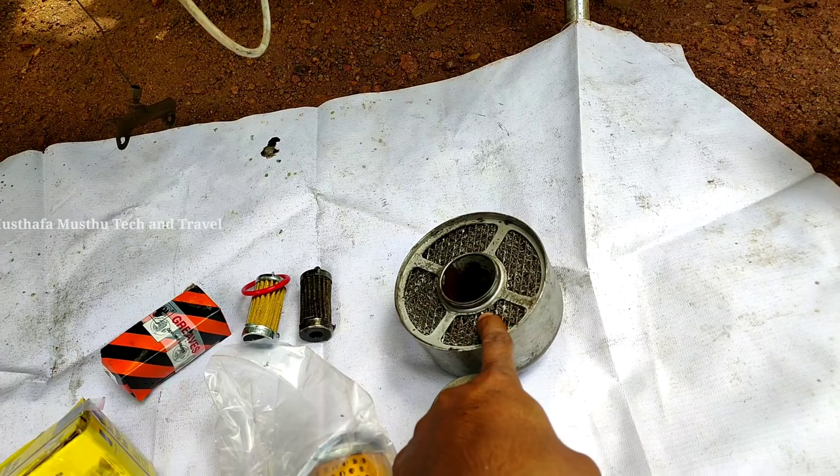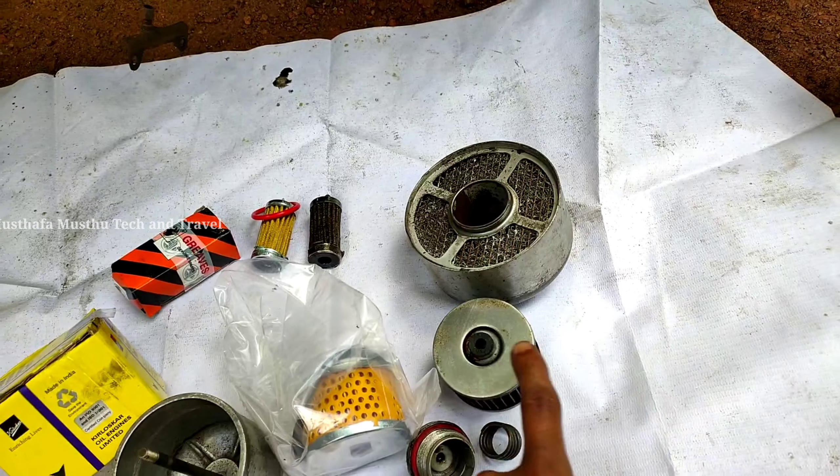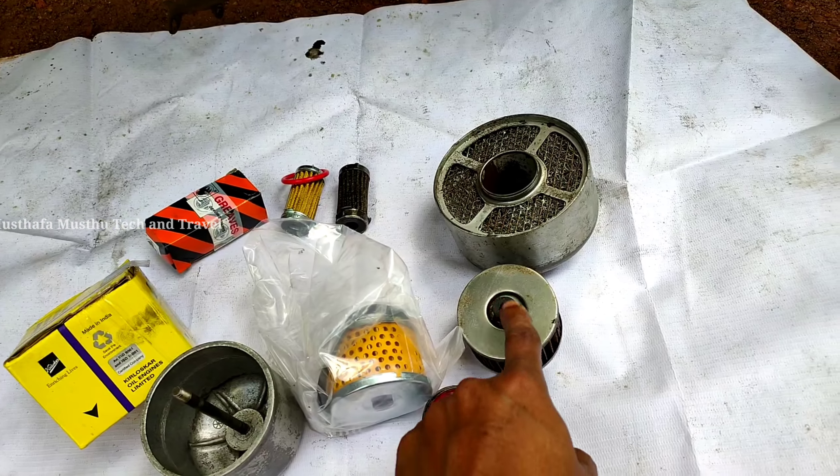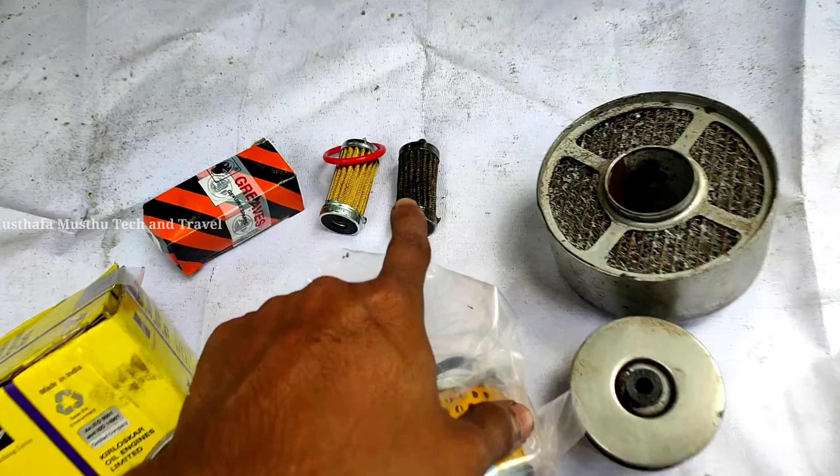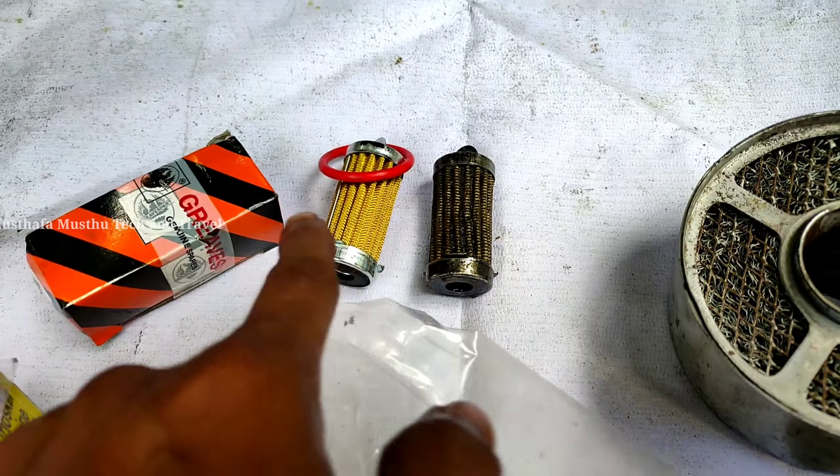One is our air filter. This is the diesel filter. This is the oil filter.